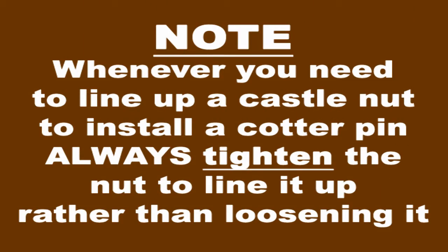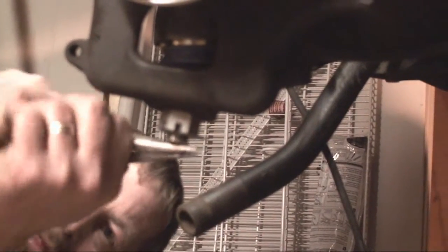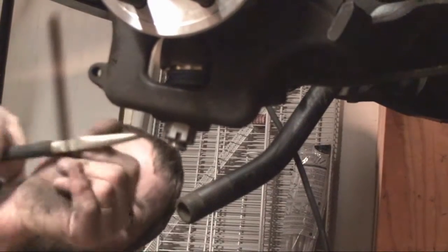Now the lower control arm ball joint gets tightened to 135 foot-pounds. And then once you've got the castle nut and the pin lined up, go ahead and put the cotter pin in and bend over the ends. And that'll be it for that one.